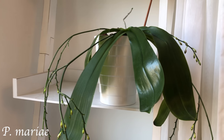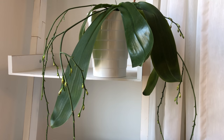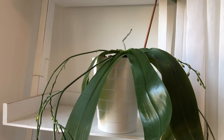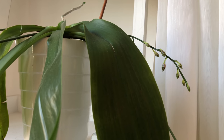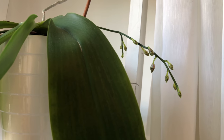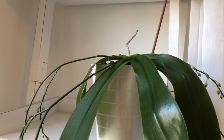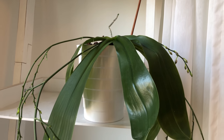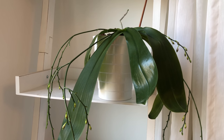Here's my Phalaenopsis mariae in bud — so many buds, I counted over 40 of them. Despite the fact I repotted it not too long ago and it lost a couple of roots and the new pseudobulb stayed a bit smaller, it's about to bloom beautifully. I'm so excited to see so many blooms on this plant again. I think I will link a video of this one in bloom in the upper right corner. Last year it bloomed twice, which was quite unusual.